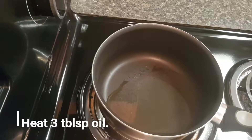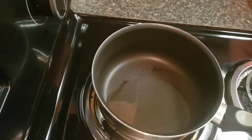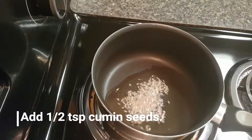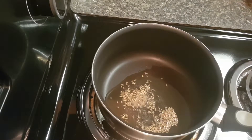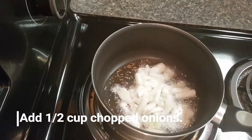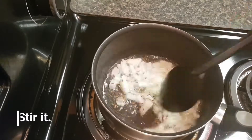Now take a pan and heat 3 tablespoons of oil. Once the oil is heated, add half a teaspoon cumin seeds and cook for 30 seconds. Then add half a cup chopped onions and give it a nice stir.